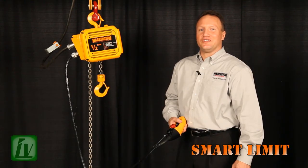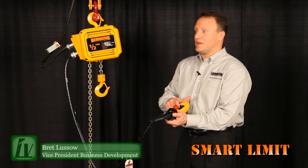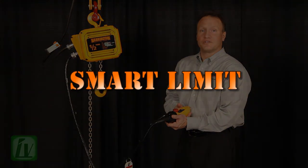One of the great new features from Harrington Hoist, available on the NER three-phase electric chain hoist. The operator can set it through the hand control and it doesn't have any limitations to lift length. Harrington — bringing you innovation. Join the revolution.